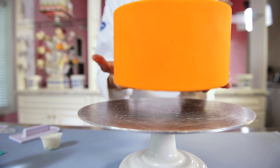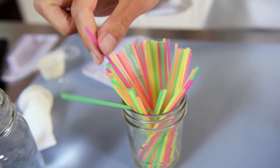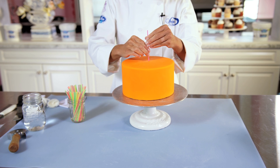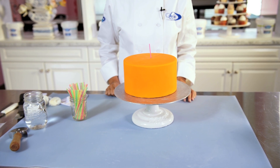If your cake has a fruit filling, like this orange one, it may be at more risk for air bubbles. To prevent this, you can use small coffee straws to help allow the air to escape. Gently press the straw down until you reach the filling. Make sure to choose a spot that you can cover up with decoration later.